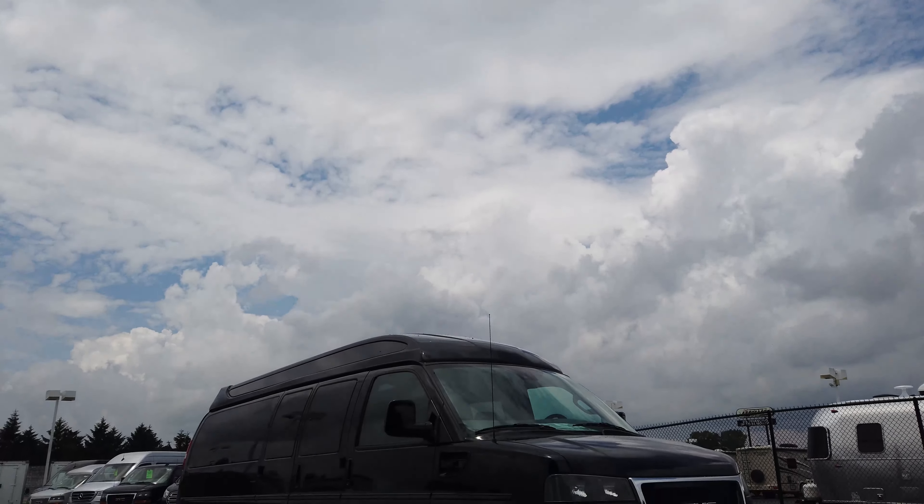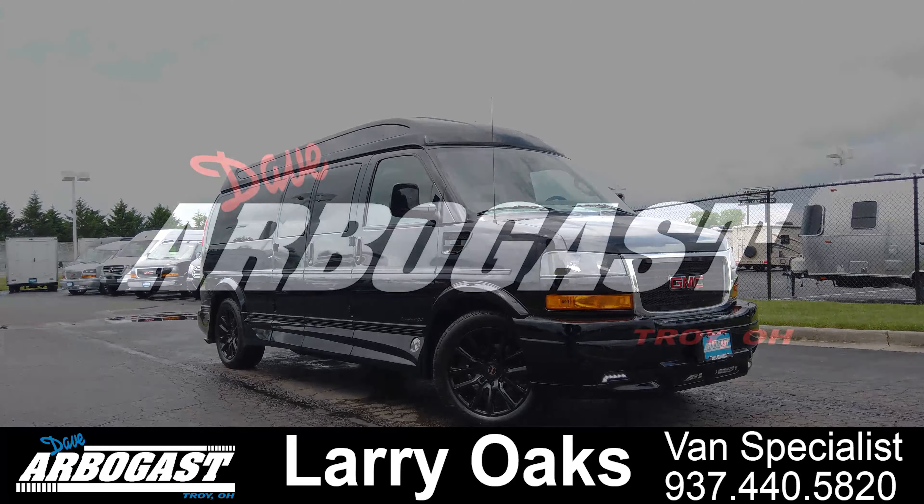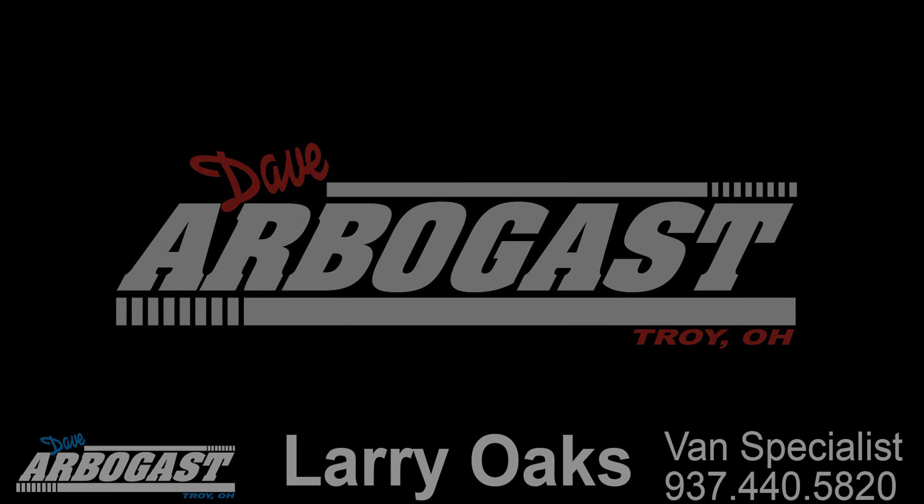If you have any questions about this van or any of the others I have in stock, please call me, Larry, at 937-440-5820. Thank you.